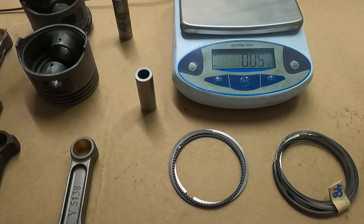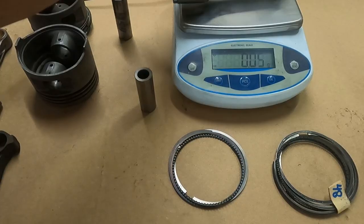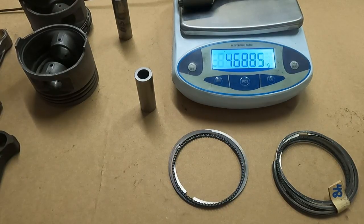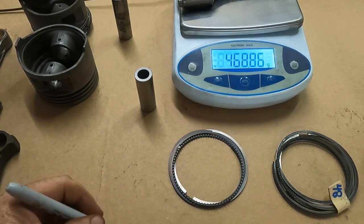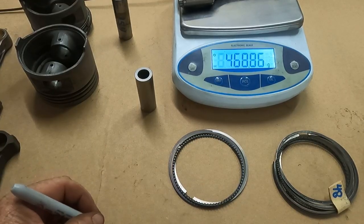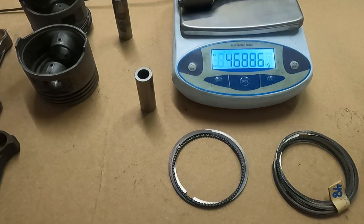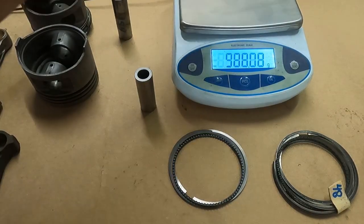So the stock rod we said is 506 grams. The new I-beam we're going with is almost 40 grams lighter per rod — about a 37-gram reduction. So now let's look at the total reductions.